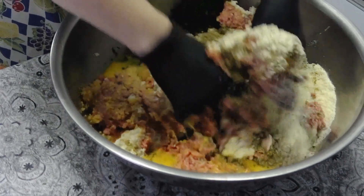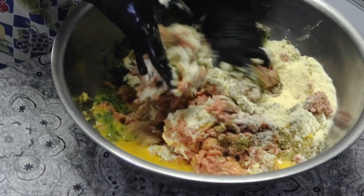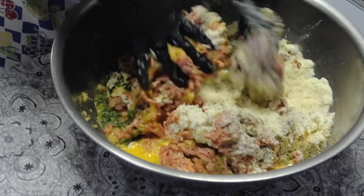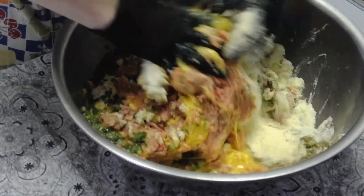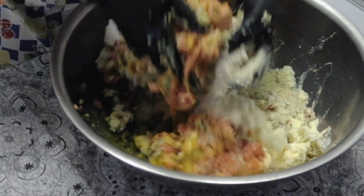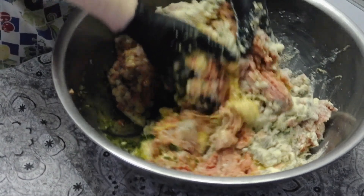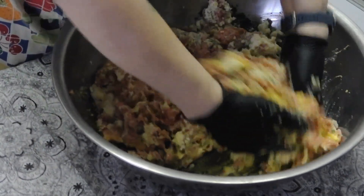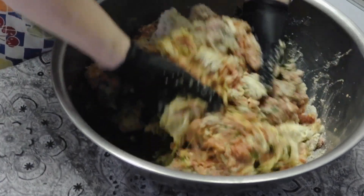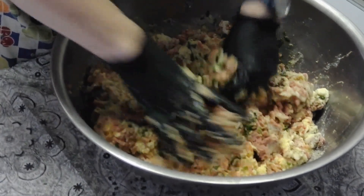When we would make 20 pounds of meatballs we would use a stand mixer, but I just don't feel like getting out my mixer because I don't think it'll take all of this anyway — so just mix it by hand, it's not that big of a deal.